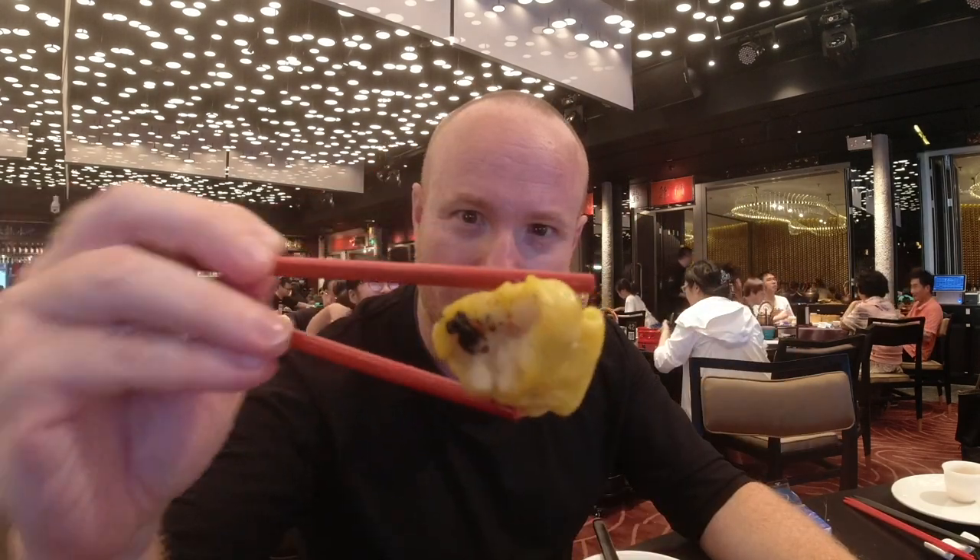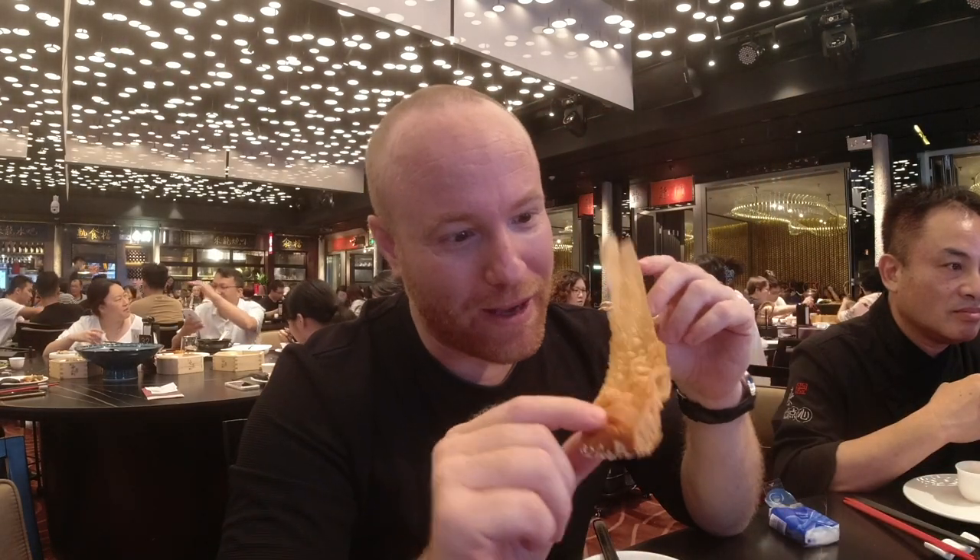This tea is a lychee wood tea, made from lychee wood — the same wood they use in the oven to roast the goose with. It's probably one of the best teas I've ever had. They then cut up the pancake.